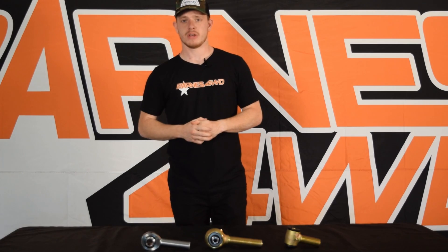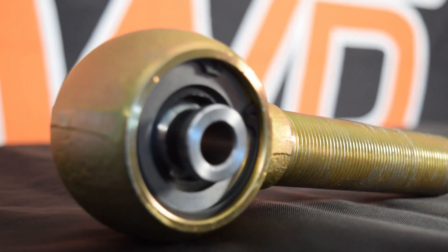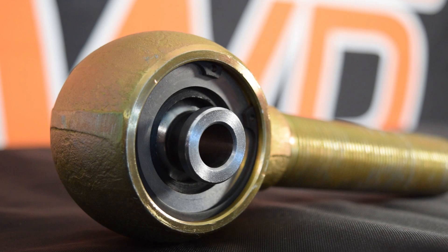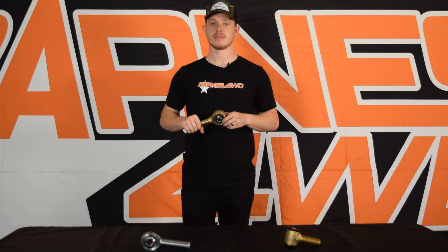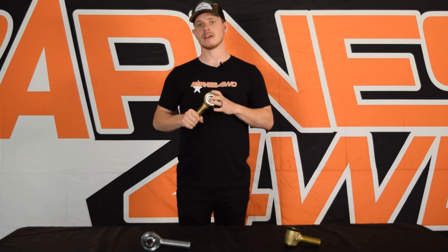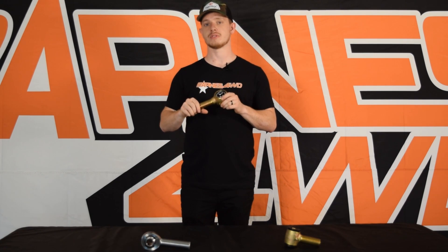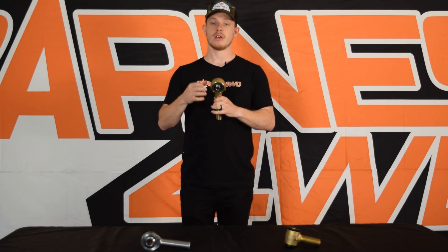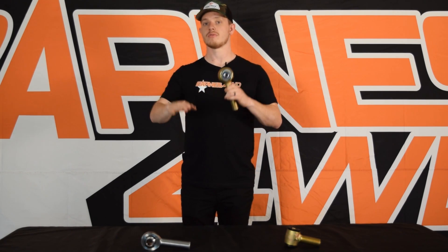The second joint we're going to look at today is the rebuildable joint. Our version is called the Enduro Joint — this is version two, and we've sold these for a long time with a lot of happy customers. These come with a lot of our link suspension kits for the JK and similar vehicles. They're kind of the middle ground between a poly bushing and a heim joint — they have poly bushings inside them, but they also have a spherical ball that is able to articulate with your suspension when you're flexing on the trail.